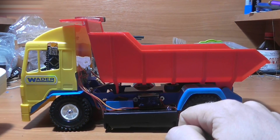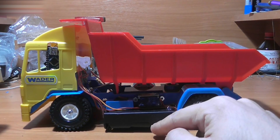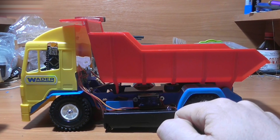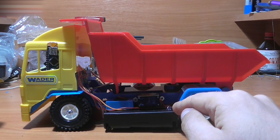The truck's clearance is very small because of the batteries — they are placed too low. 18650 batteries are too large for RC cars and planes. I ordered smaller batteries recently and will replace them. I'll show you this truck after the makeover in one of my following videos.